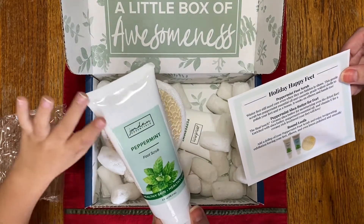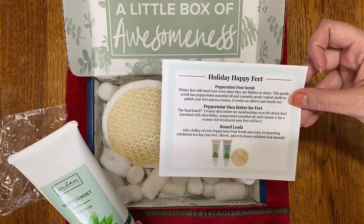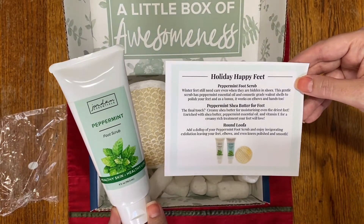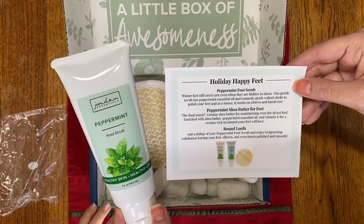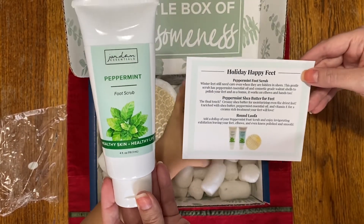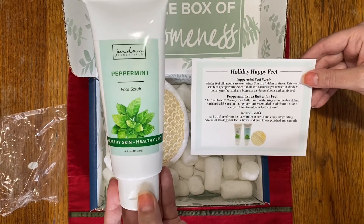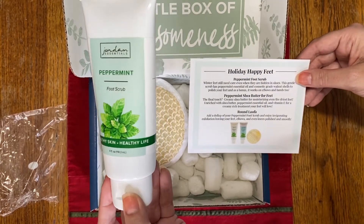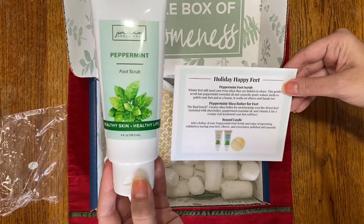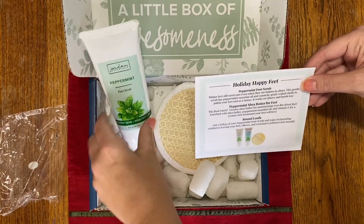That one is the peppermint foot scrub. 'Winter feet still need care even when they are hidden in shoes. This gentle scrub has peppermint essential oil and cosmetic grade walnut shells to polish your feet. As a bonus, it works on elbows and hands too.' This foot scrub is very similar to our lemon exfoliant in our regular line, as well as the cucumber spa polish, but with different essential oils. You can use the peppermint foot scrub as an exfoliant all over your body — just be careful because the peppermint does have a cooling effect.